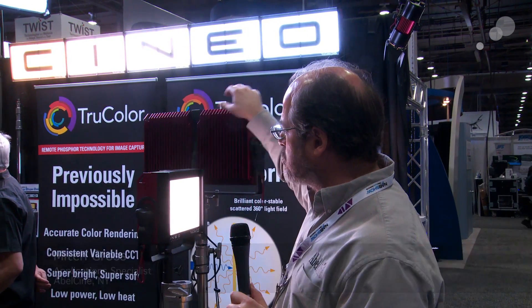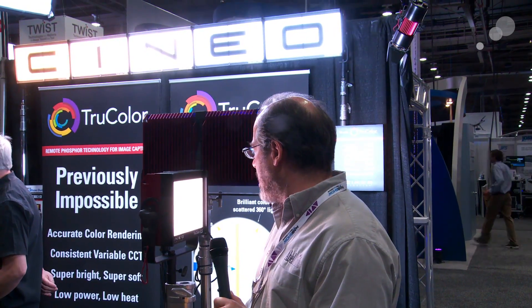Hey everyone, Mitch from AbleCity here at the Cineo booth at NAB 2013. We've seen before their TrueColor Remote Phosphor light — I had it dimmed way down, but let me bring that up.